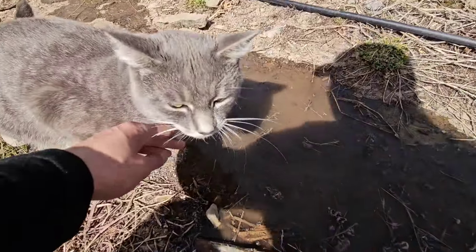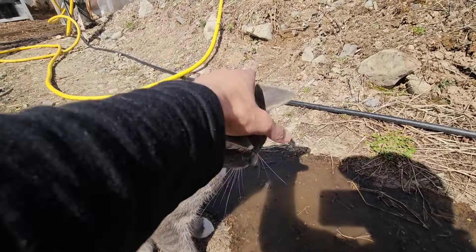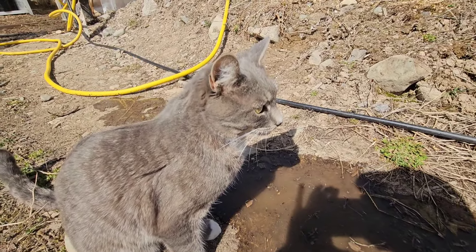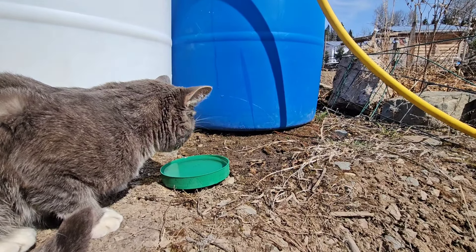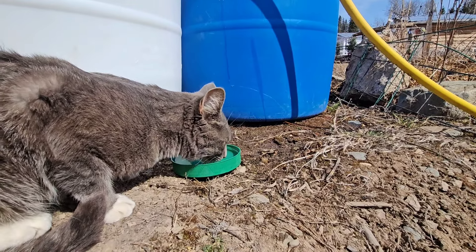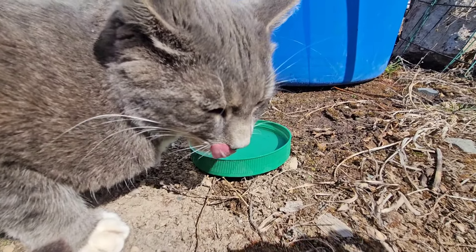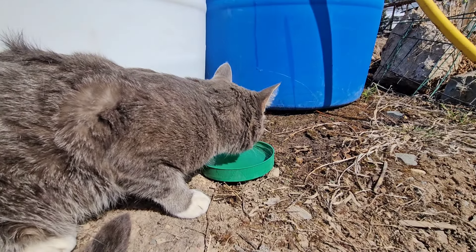Don't drink that! No, no, no — I'm going to give you some water. Sorry guys, I had to stop Bond from drinking the water I just emptied from the barrels. I gave him fresh water. It's better.